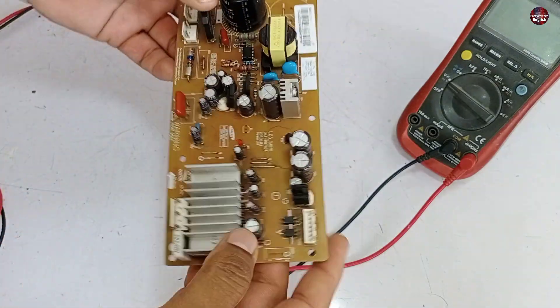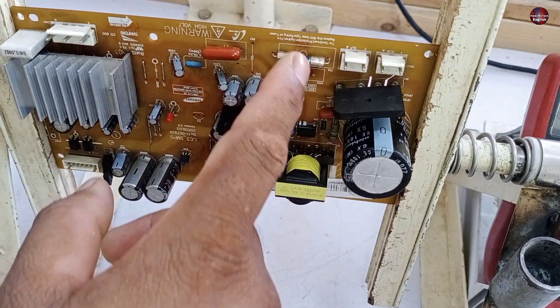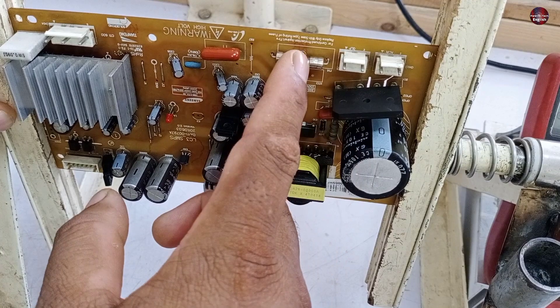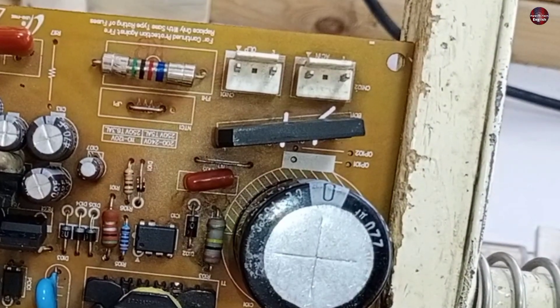I will start testing this IPM circuit. The first component I will check is the rectifier. If the rectifier goes bad, the fuse in this circuit will burn again and again, and it will trip the home electric breaker. The fuse is fine and it is not tripping the electric safety breaker, which means this rectifier is fine.